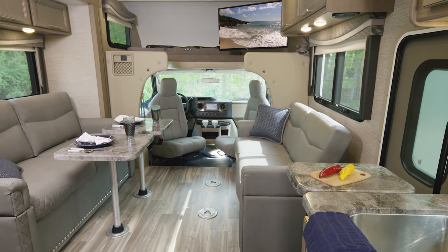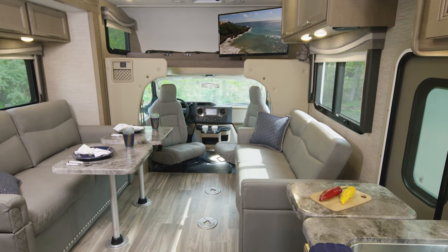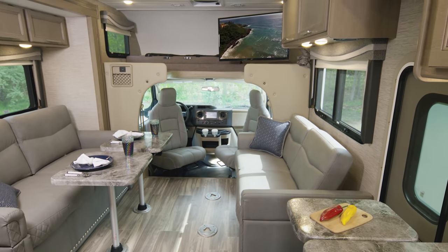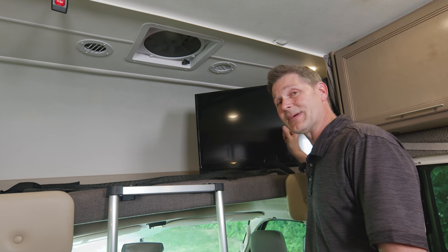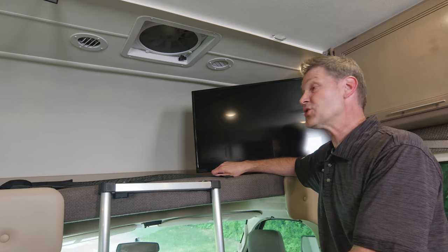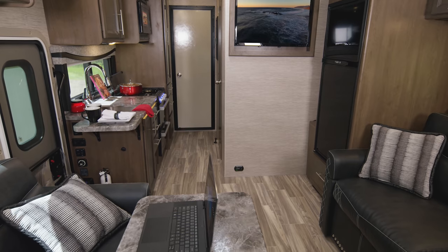The TV is powered by a 1,000-watt entertainment inverter, so when you're on the road there's no need to fire up the 4,000-watt generator just to watch TV — though you can run the generator to keep the AC running. There's an HDMI distribution box so you can hook up a video game or a streaming device and connect that into the Winegard system.